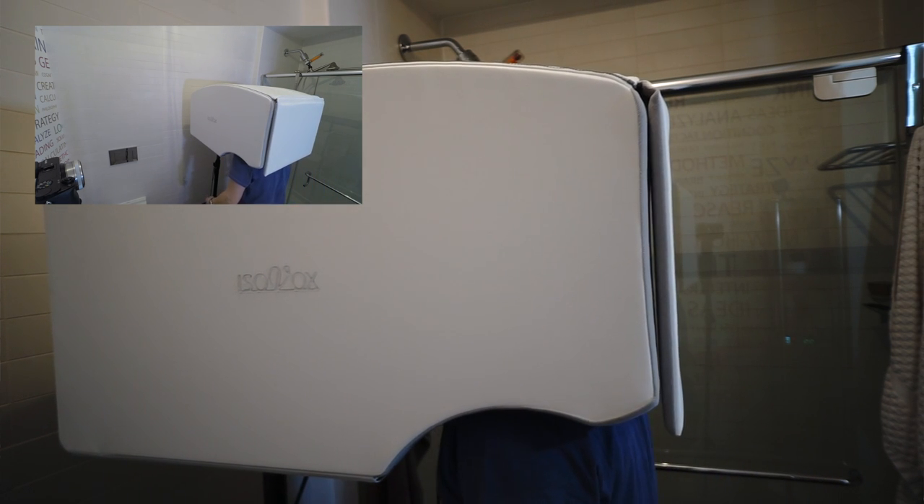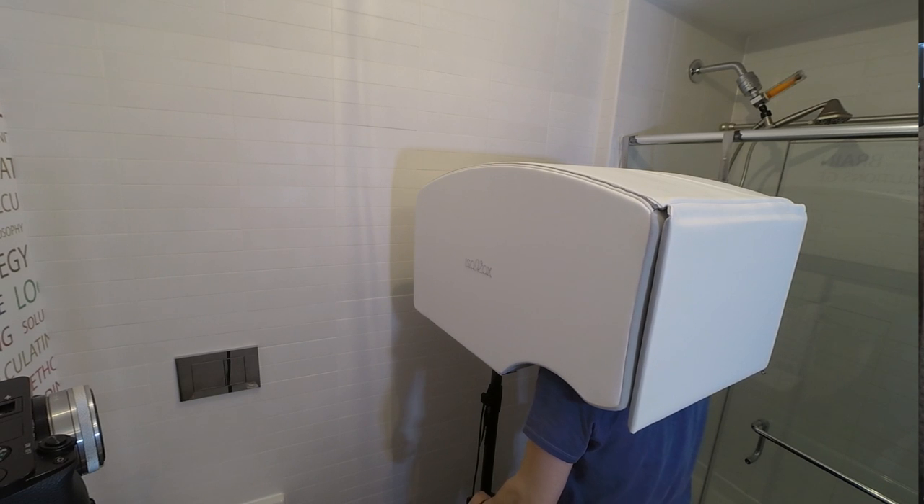Check one, two. I can hear almost — not almost — I can hear zero room reflections here.